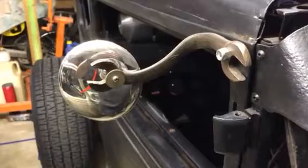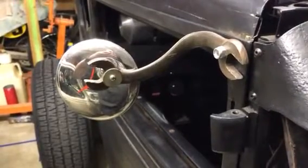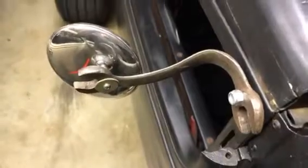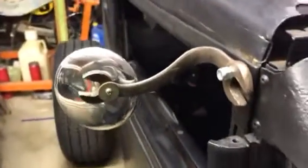I just wanted to update everybody on my wrench mirror brackets. I've been busy with some personal stuff, but I finally got around to putting the other side on.